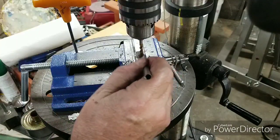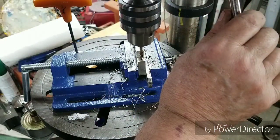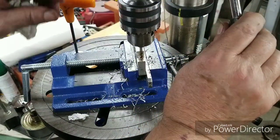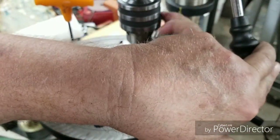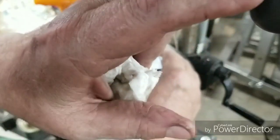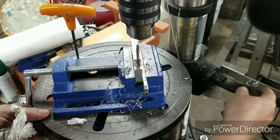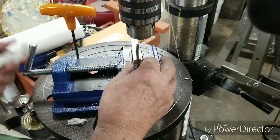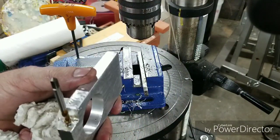We're back. We've got an M5 tap in here. We're going to start it with the drill press and then we're going to take it out and finish it up hand tapping it. I'll meet you back over at the bench — I'm going to finish this up off camera.